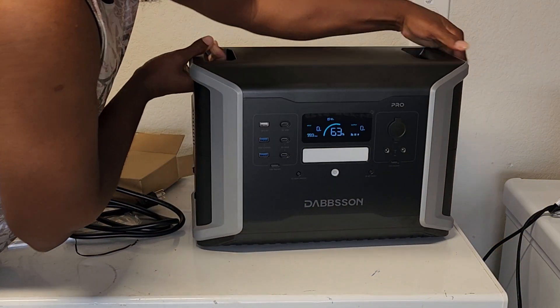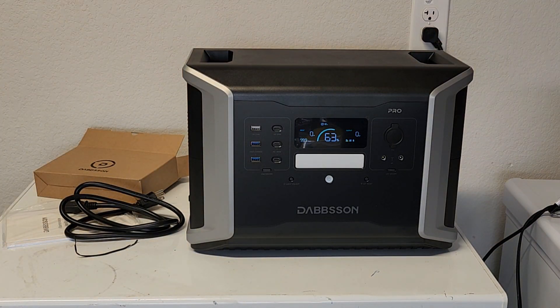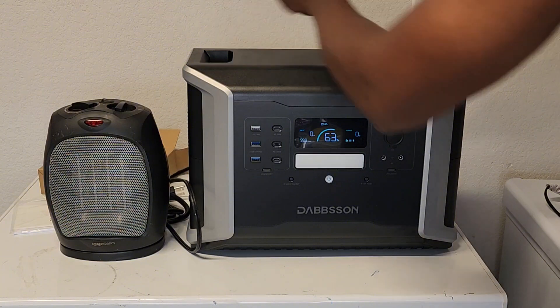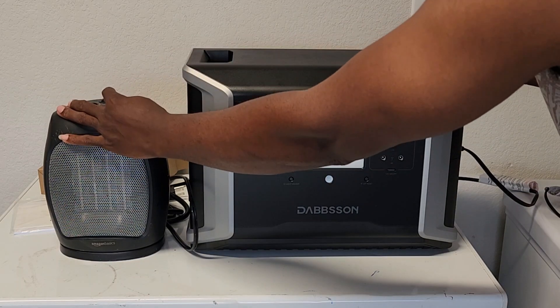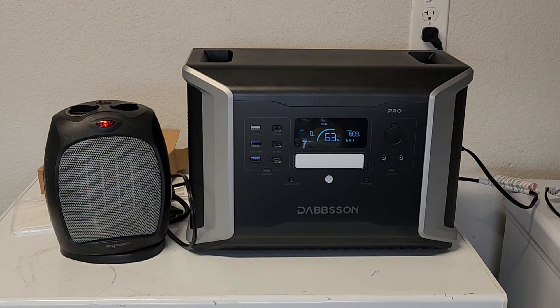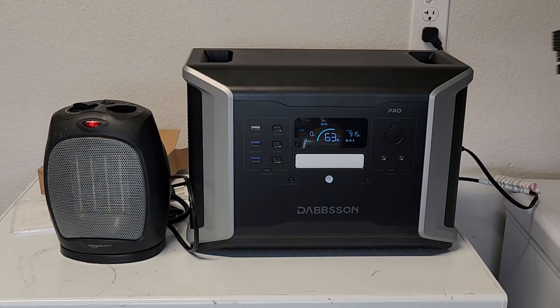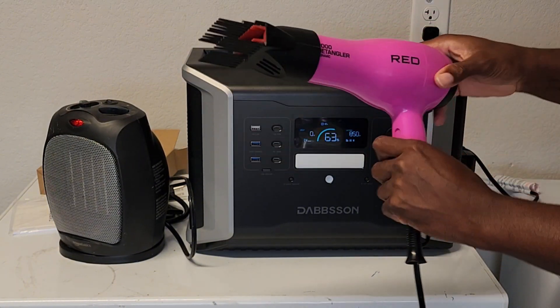Right now it is at 63%, so let's go ahead and try to discharge it and see what it can handle. I'm going to use my trusty space heater — we're going to plug it in, turn it on, and the space heater is now pulling about 900 watts. Now I'm going to try the blow dryer.